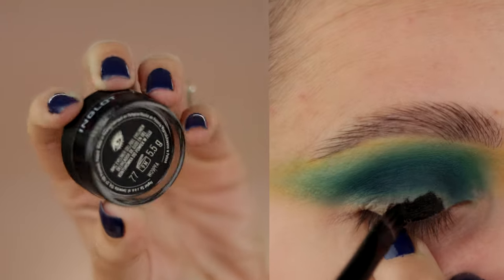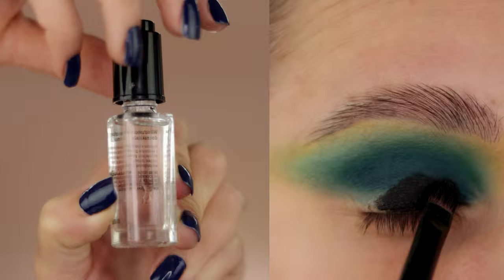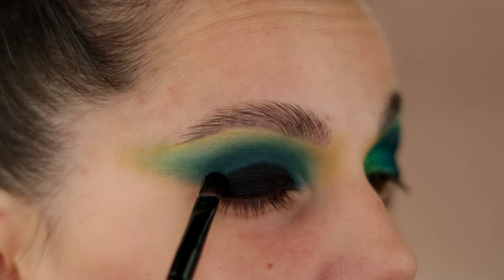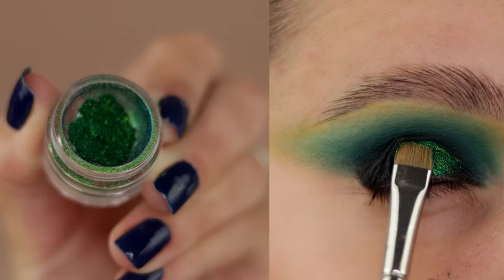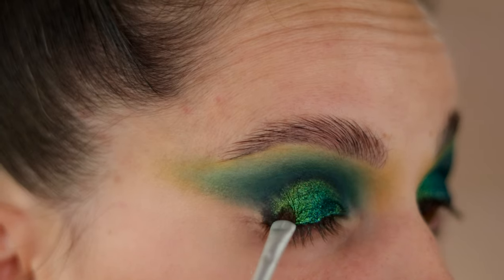If you're watching my videos, you would know that at a certain point there will be Inglot's MC Joe eyeliner in number 77, and today I decided to mix it with just a tiny drop of Inglot's Duraline. It's going to be a bit easier to work with the edges by mixing a little bit of Duraline with this liner.